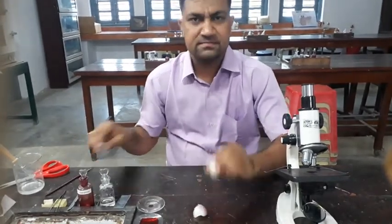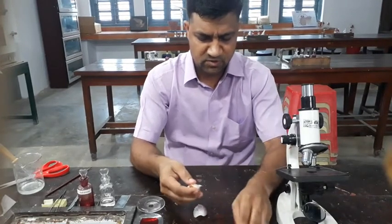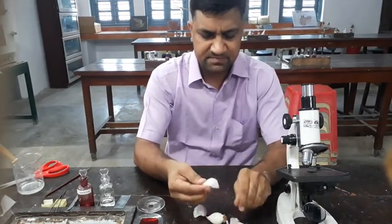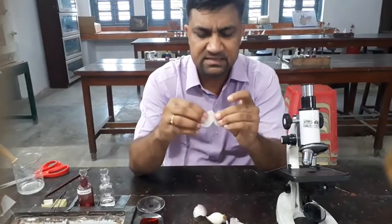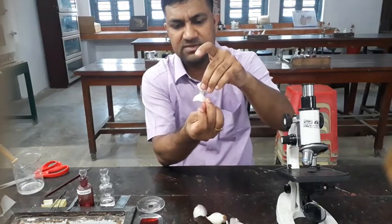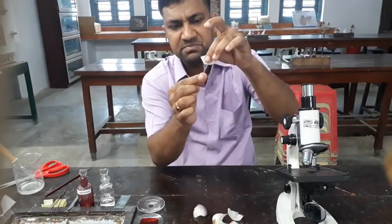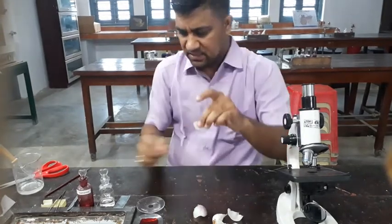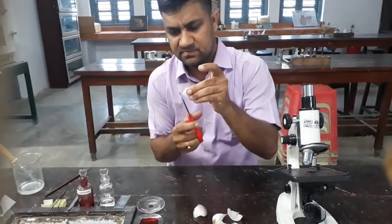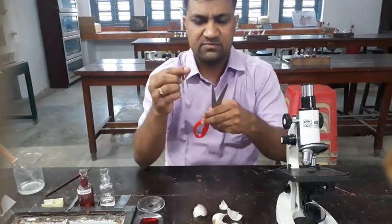First of all we take a simple onion. Then you want to peel it — just tear it — and take the back side of the leaf, the onion peel. So that is the onion peel. With the help of scissors, you cut it and take it with the help of forceps.